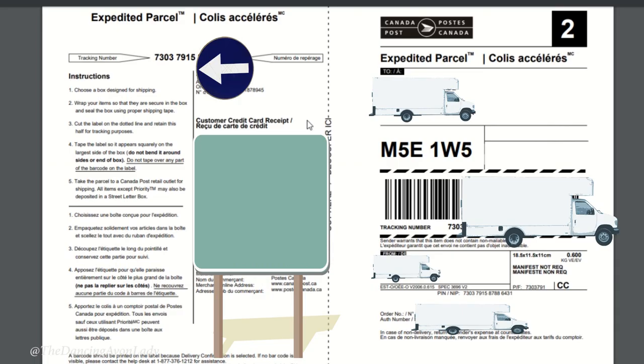All I need to do now is click 'Print Label.' They'll give you a confirmation and charge your credit card. You just print off the shipping label, tape it to your box, drop it off at the mailbox, and it's done — simple as that.